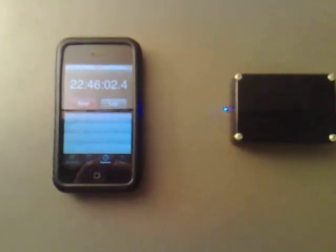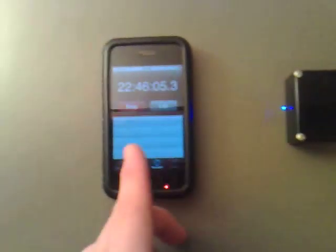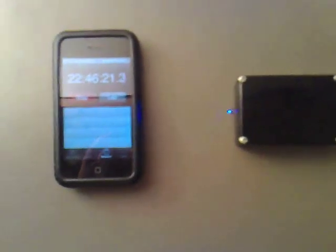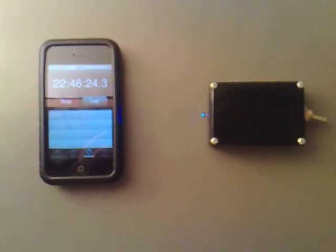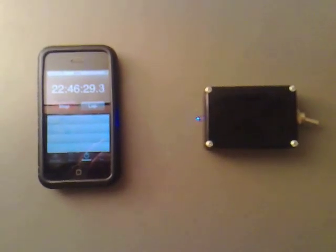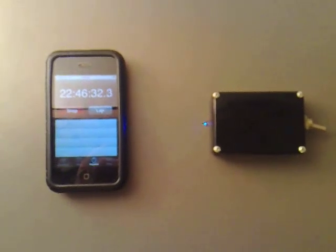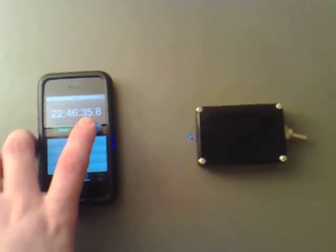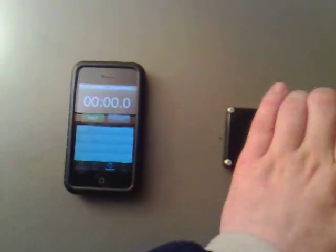Something I found quite surprising - the light is still on after 22 hours and 46 minutes, and it's still quite bright. Now I'm going to switch it over again. I think the reason for this may be that one of the cells was more charged than the other when I first started the test. So what I'm going to do now is stop that, reset it, and flip the switch over.